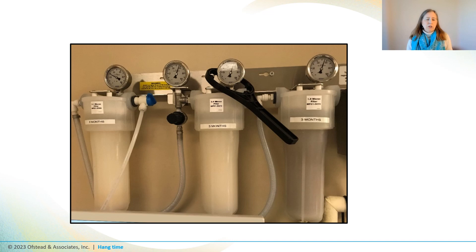Even if personnel do all the steps properly, scopes may get waterborne pathogens and other germs on them from contaminated rinse water. This is often related to water quality problems and inadequate filtration.